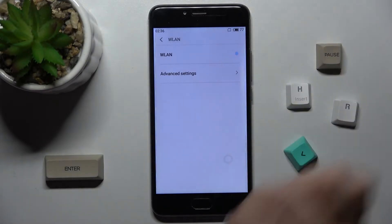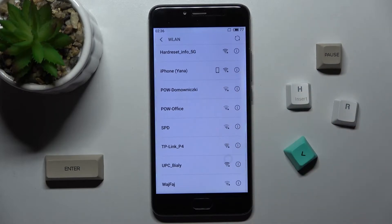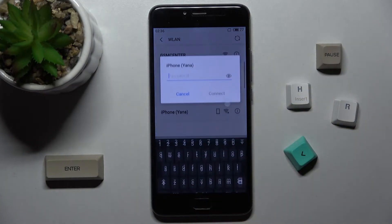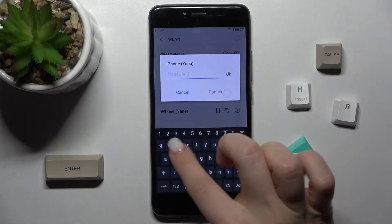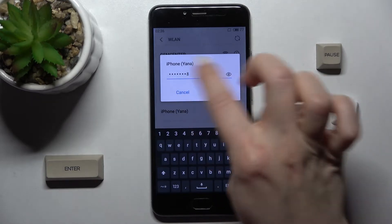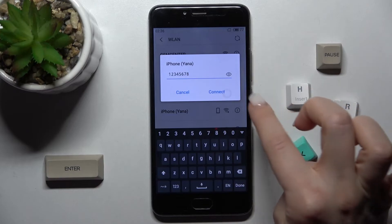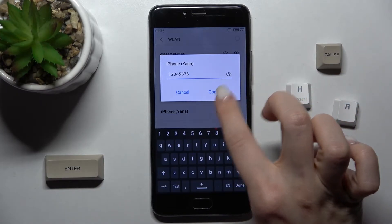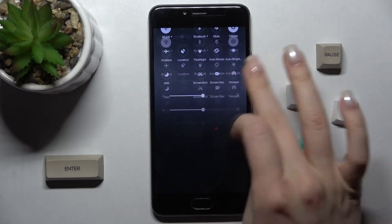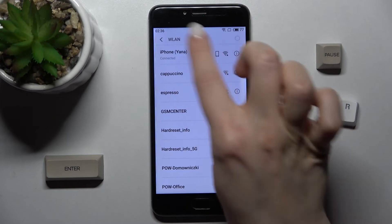Now tap on the Wi-Fi switcher and you'll see all the available networks. For example, we can select one here. Enter the password of the network — in my case that's from 1 to 8. You can tap the eye icon to see your password. Enter the correct password and then tap to connect.